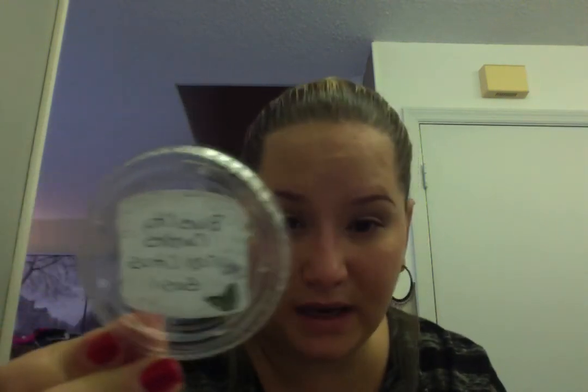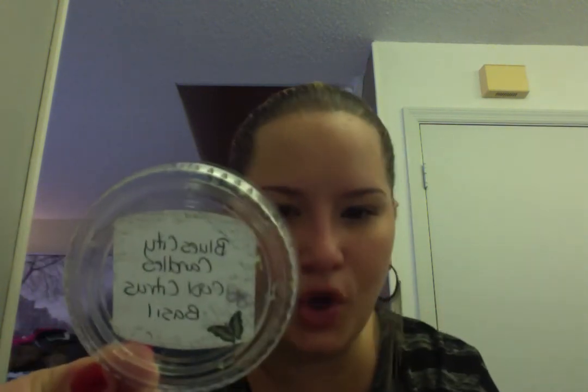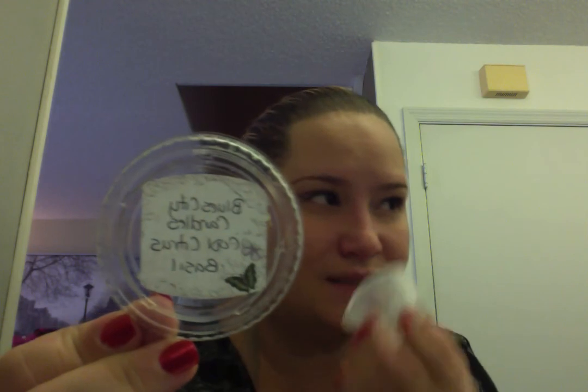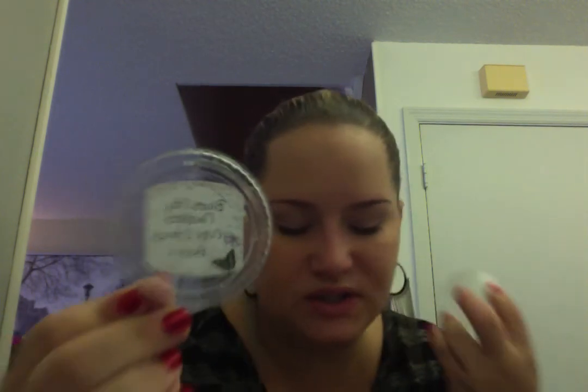Then I melted Cool Citrus Basil. This was the only one where the scent throw was medium for me — all the others were very strong, but this one was medium. It still smells so good though — you get that basil scent, you get the citrus, it's just clean and fresh. Another one I recommend.